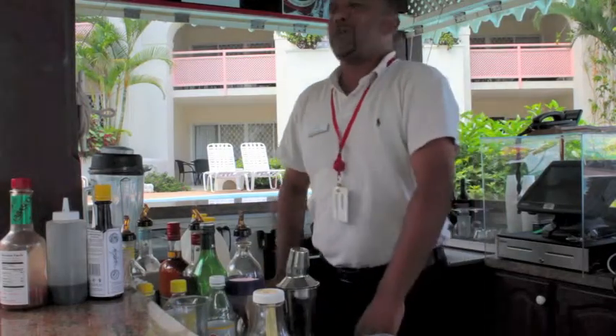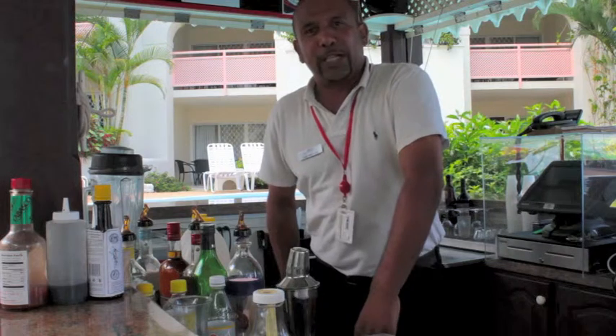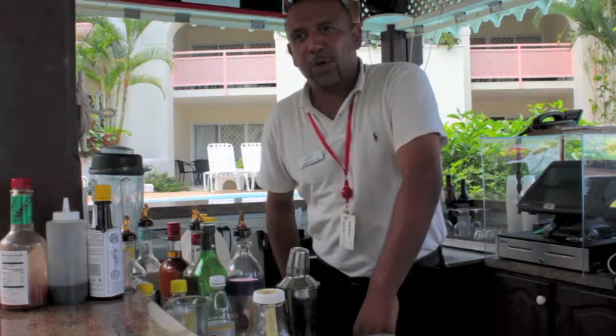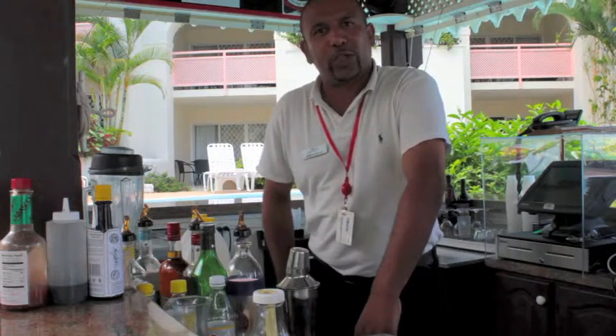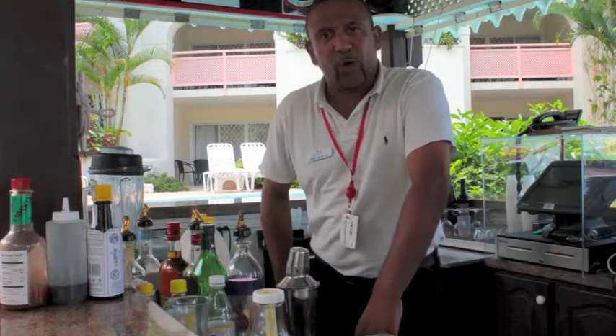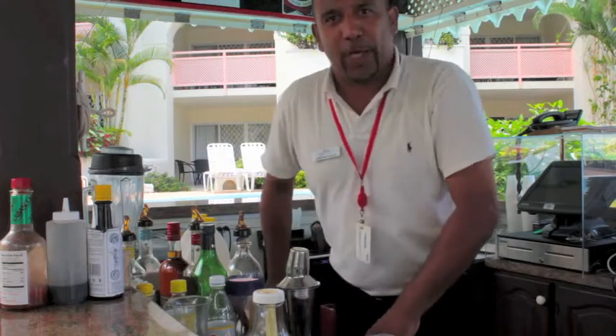Good morning, my name is Jose Emanuel. I'm a bartender at Jose Video Hotel and today I'll be showing you how to make a cocktail, which is my secret recipe, called the Spanish Sunrise.